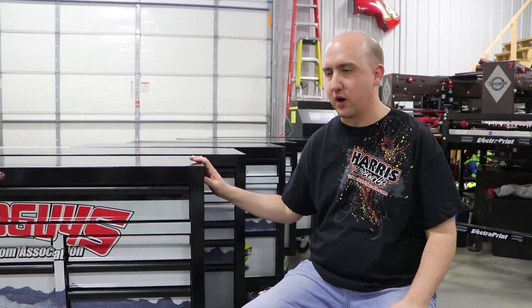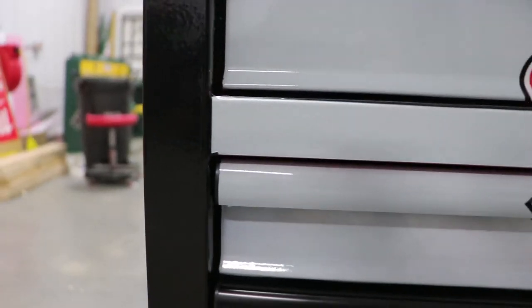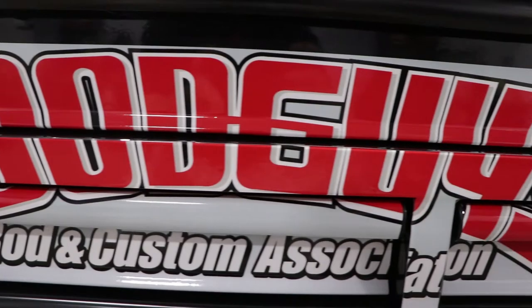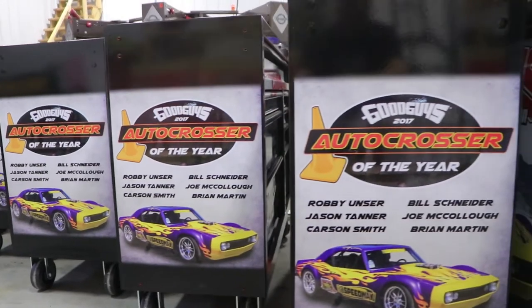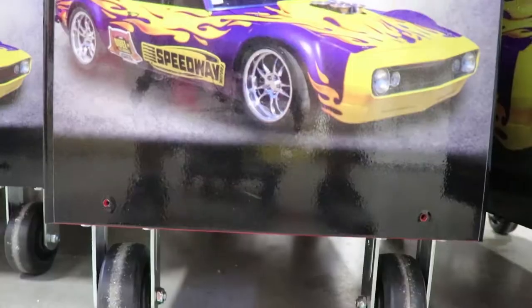We just got done wrapping these toolboxes for Speedway Motors for their autocross team. They won autocrosser of the year for last year. It is a different type of install than we normally do. This actually isn't wrapped material — this is a really high-sticky vinyl that we normally use on plastic that just doesn't stick as well, so it was a little more difficult.